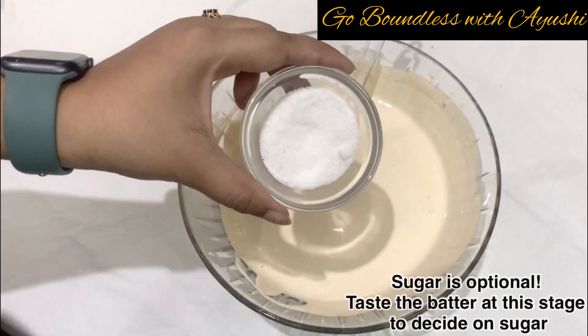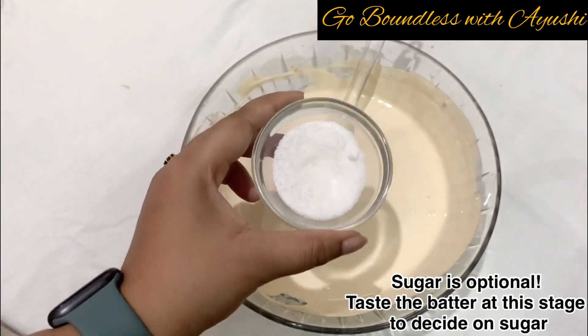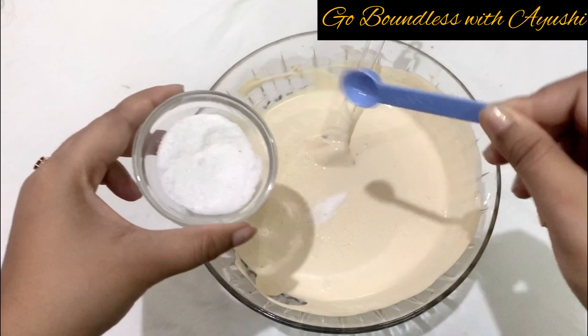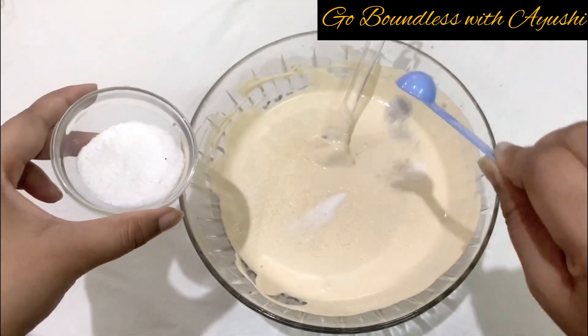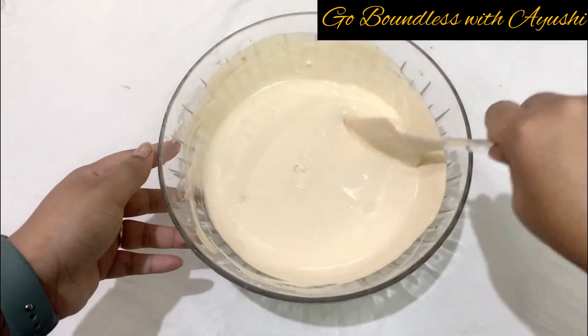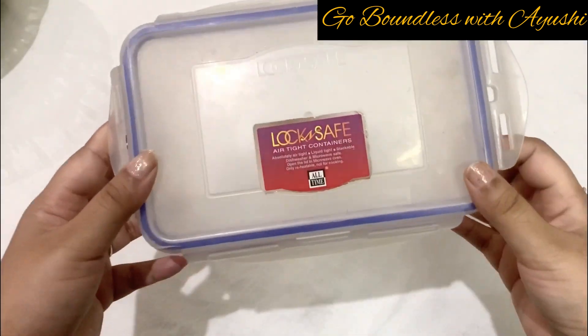This is also the stage where you can add a little sugar if you like. If you prefer more sweet, you can add more. I just added half a teaspoon of powdered sugar here. If you don't add it, that is fine too, but some people prefer a little extra sweetness.